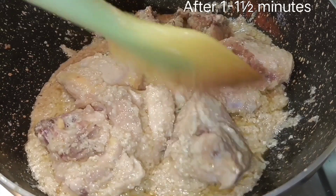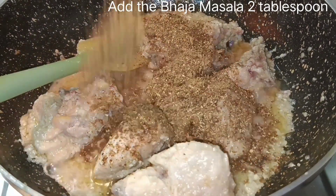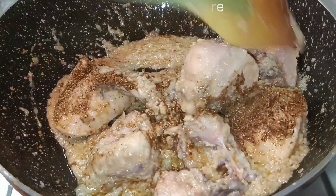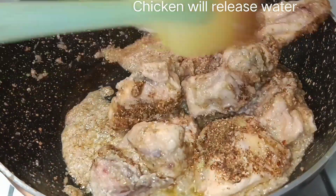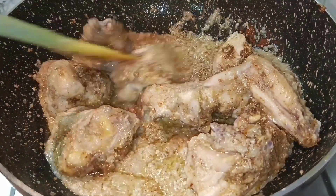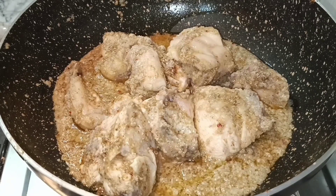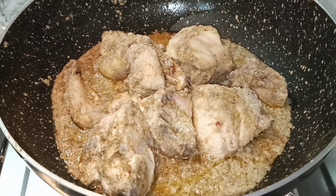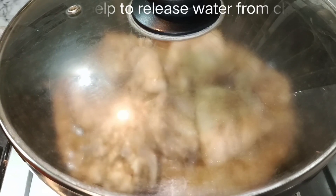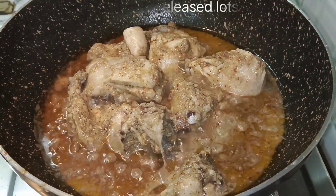એખાને શાતે આદા રોશુન ટાકે એક્ટું ભાલો કોરે મિશીએ નેવો, ભાજા મસ્લાટા બાનીએ રેખી છીલાં, શેઈ ભાજા મસ્લાટા એખાને. દુઈ ટેબેલ છા મોજ દીએ રીચી, આરેકબાર ભાલો કરે મીશીએ નાબો. એખોની આમી કોનો જલ બાભહર કોચી ના, ચીકેન એবોં દોટોઈ, બেশ કેચ્ટા જલ છાર્બે, ચીકેન થેકે.